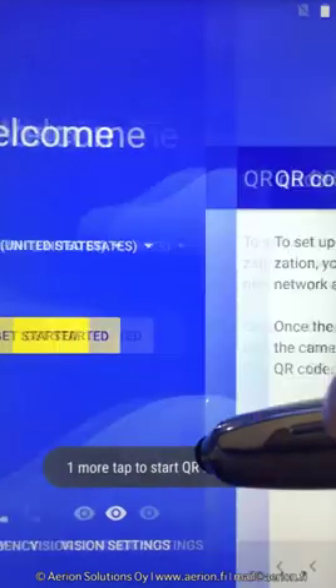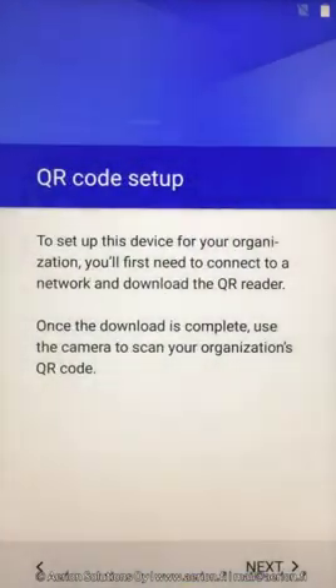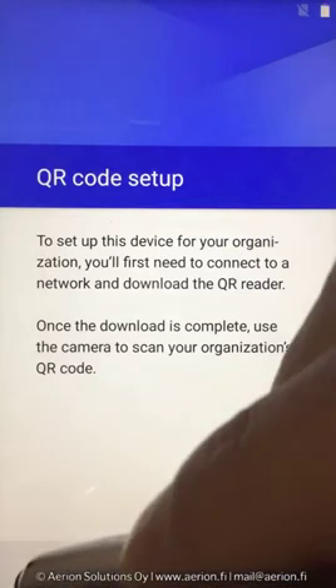The most common enrollment methods are either tapping the home screen on the new or factory reset device seven times to download a QR code reader, after which a QR code can be scanned that provides enrollment information like the AirWatch server and a staging username and password.